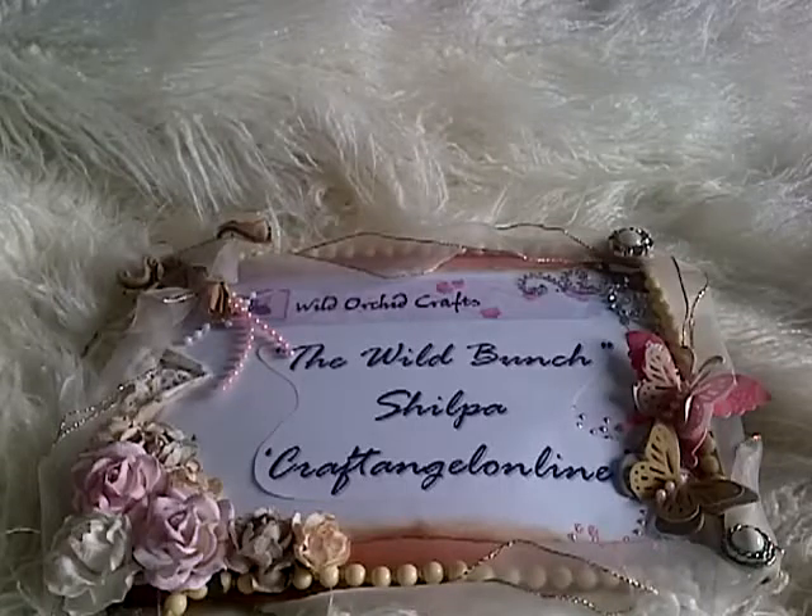Hi friends, it's Shilpa here with another project for the Wild Bunch, the YouTube design team for Wild Docky Crafts.